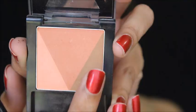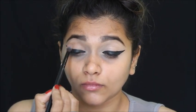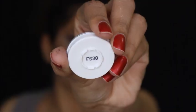Then I'm going to mix those two eyeshadow shades and apply them all over my crease so it gives some definition and depth. I'll just blend it in and make sure there are no harsh edges.